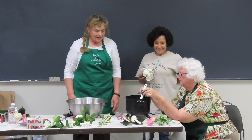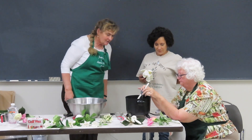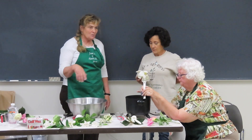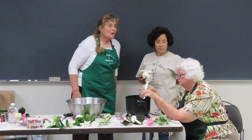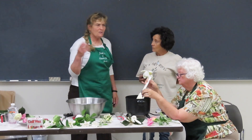Does anybody else have any questions? Does everybody understand why we stir right now? How do you dispose of the wax? I just keep using it over and over again. This was brand new last year at Spring Obsession.